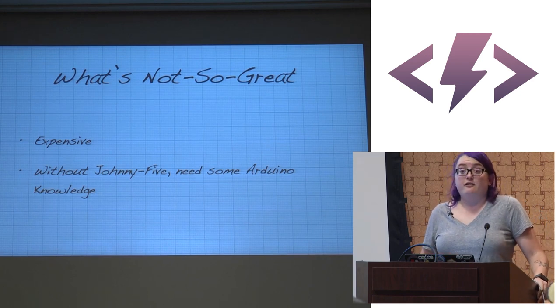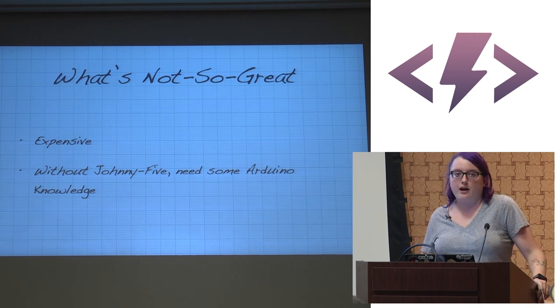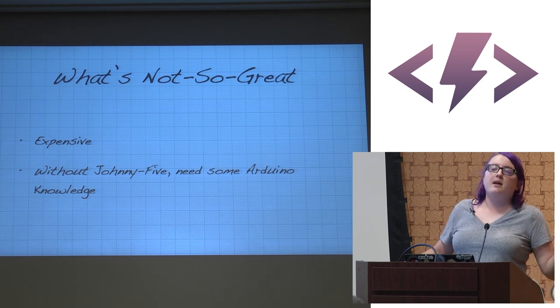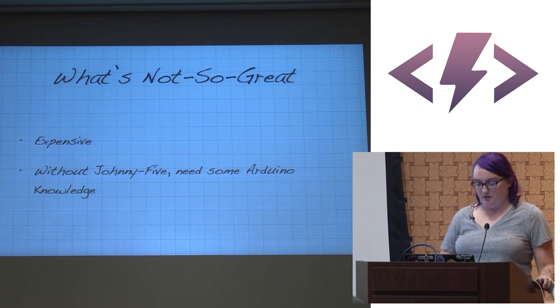What's not so great: very expensive. An extra scout is $35, so a troop of five is around $300. Without Johnny Five, you'll want some Arduino knowledge to access functions via the API — you need to define them in the firmware. But it's not terribly hard.